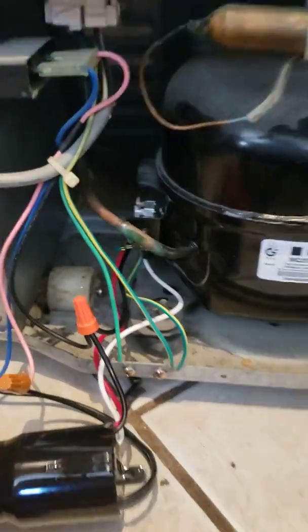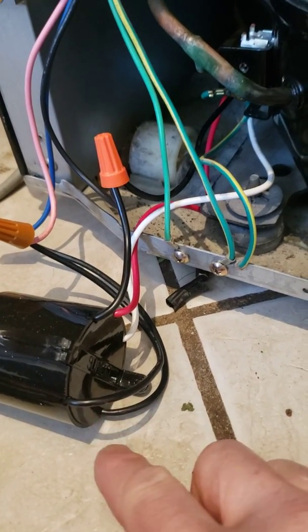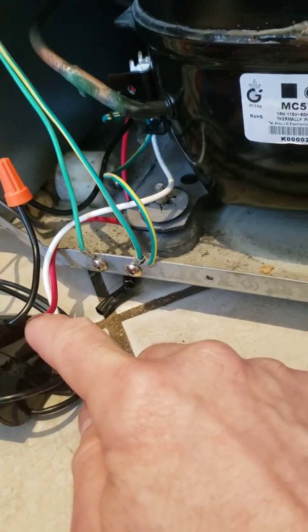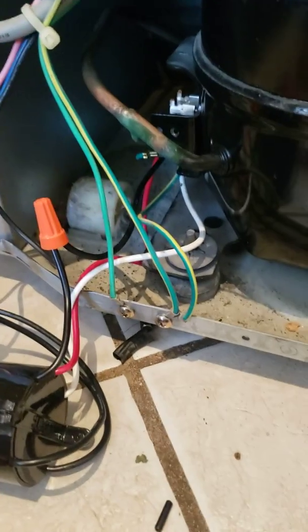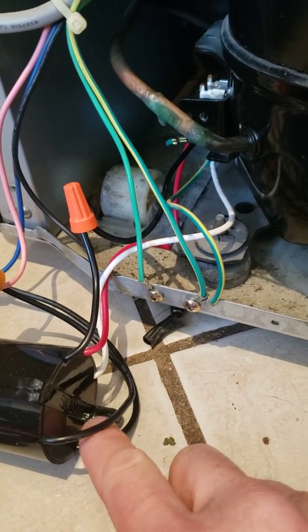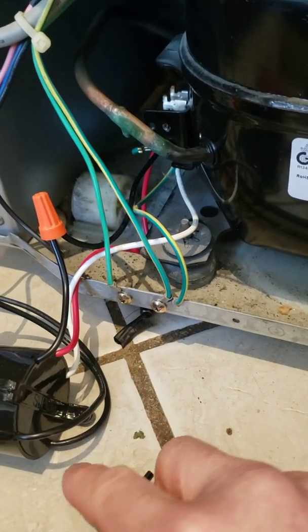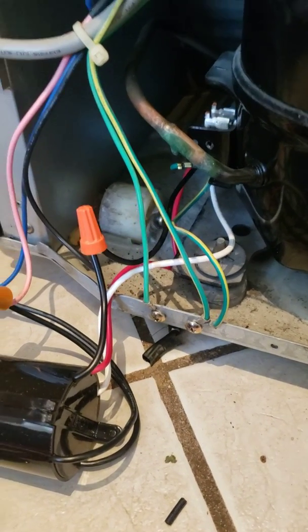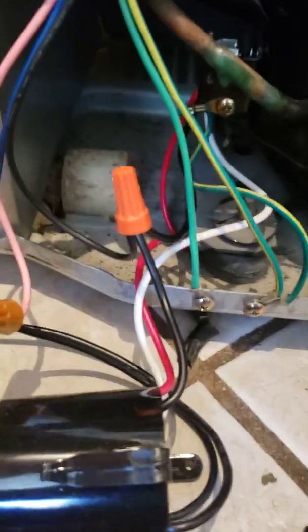The 3-in-1 comes with two wires on one side and three wires on the other side. The three wires go to the three exposed prongs you uncover on the side of your compressor, and then the two wires you splice into the power. I had three power wires to deal with and didn't know what to do with the third one — that's what this video is about.